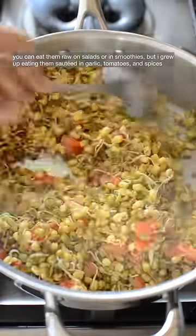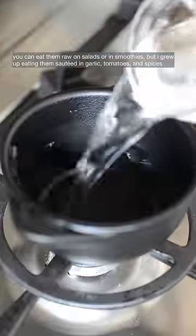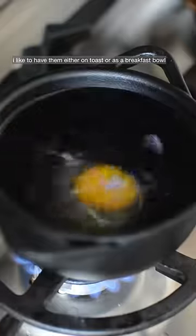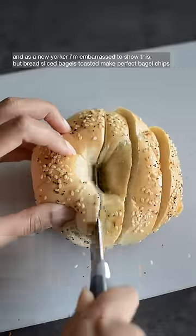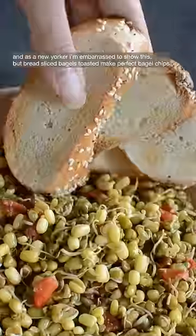You can eat them raw on salads or in smoothies, but I grew up eating them sautéed in garlic, tomato, and spices. I like to have them either on toast or as a breakfast bowl, and as a New Yorker, I'm embarrassed to show this, but bread-sliced bagels toasted make perfect bagel chips.